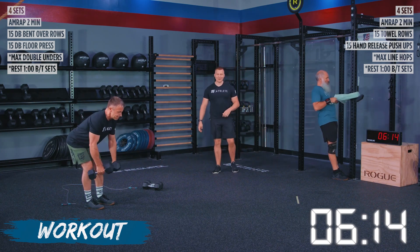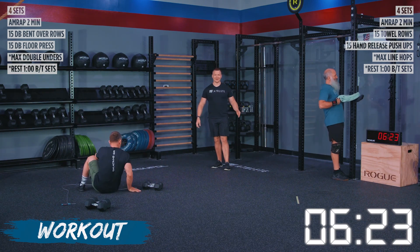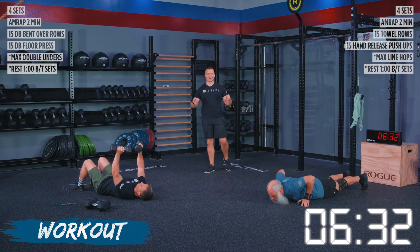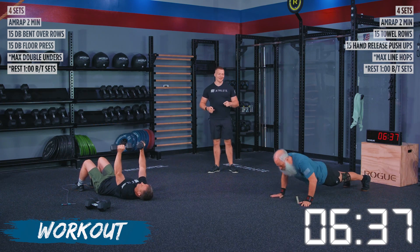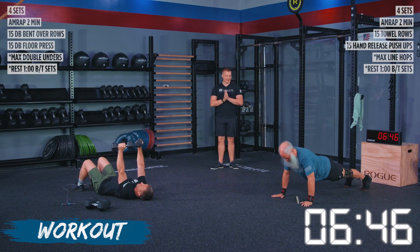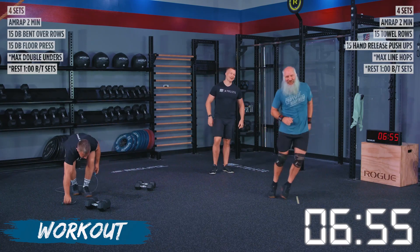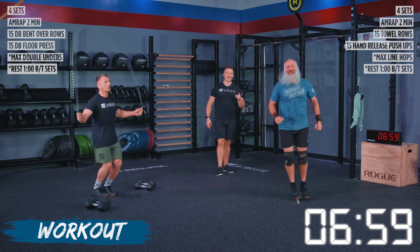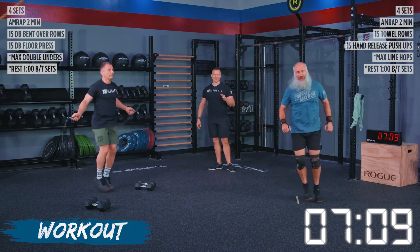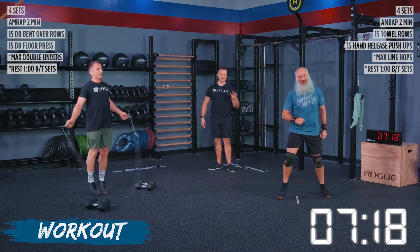Both athletes finish up and go into their hand release push-ups and dumbbell floor press. Kevin said dominate, John said I'm coming — they are going head to head. This isn't even the final set. Wherever you are at home, pick your pace on this workout. Kevin is throwing the style on while accumulating these reps. Both athletes move into line hops and double unders. Kevin, if you complain about your knees hurting tomorrow, this is all you — we want you to have fun, but be responsible with your fitness. That's eight line hops that are no reps because he ended up on the line every single time.